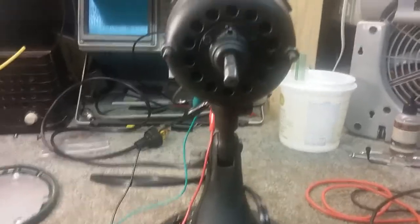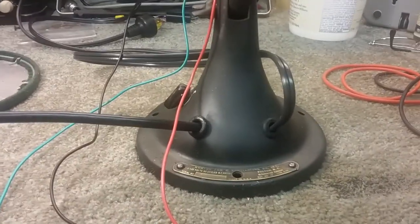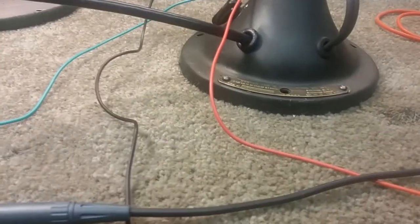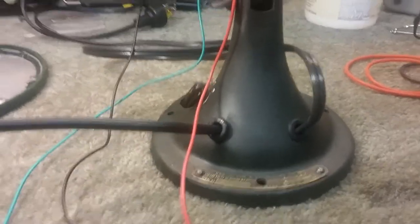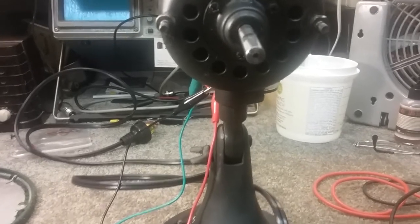The switch is definitely bad. The customer brought me the fan — it was all apart. The armature was out, the bolts were out, the head wasn't on the stand, the wires were all disconnected, and the bottom plate was on the base but the base was not assembled. The customer said he had another guy look at it, and it would get hot on high. It would run all right on low, and it would be hot on high.